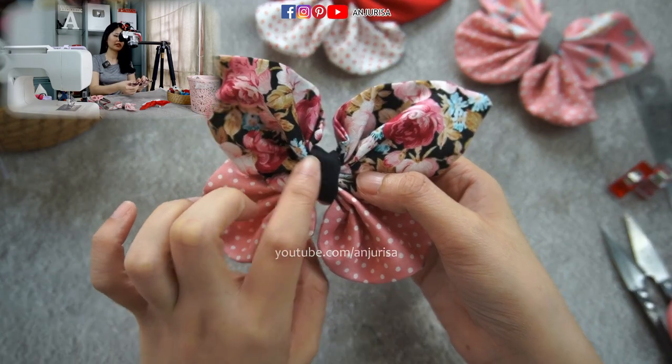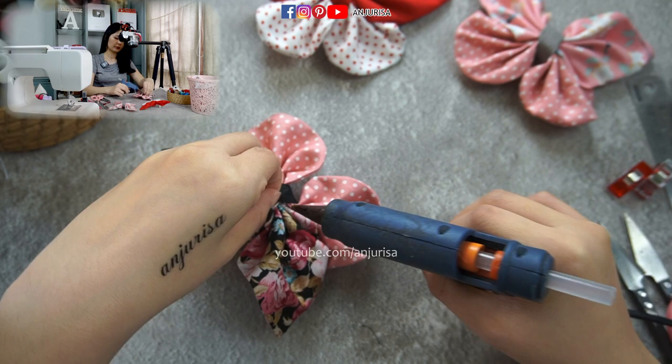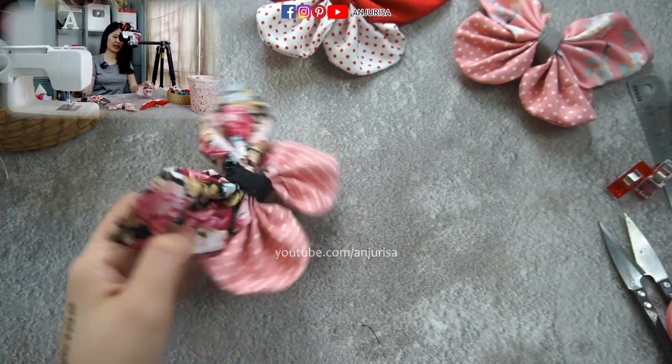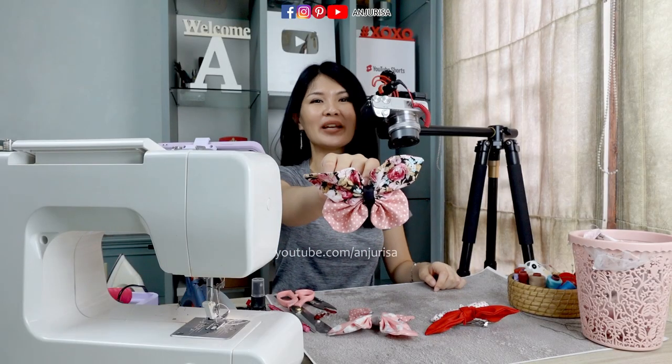After we flip the center piece, I will use my hot glue gun to make sure that the center piece stays in place. And there you go — our beautiful butterfly hair bow is finished!